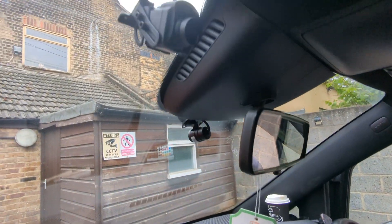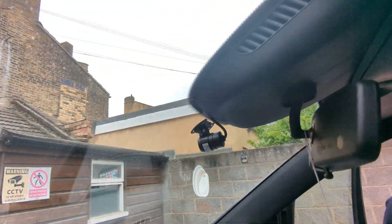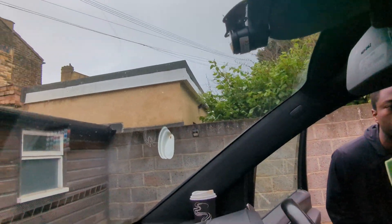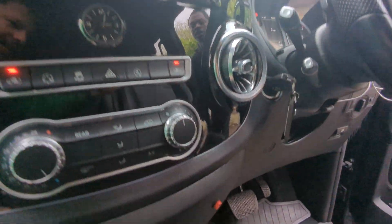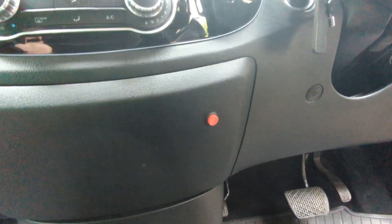And in the front we have another inward facing camera, along with an outward facing camera. We also have a second audio panic button for the driver — when it's pressed, this records for 3 minutes.